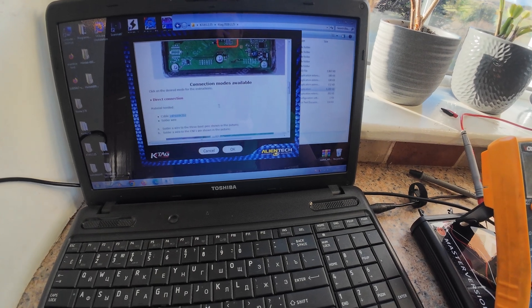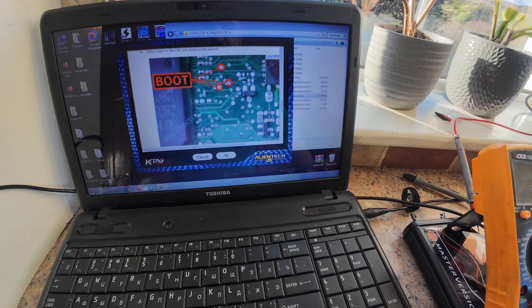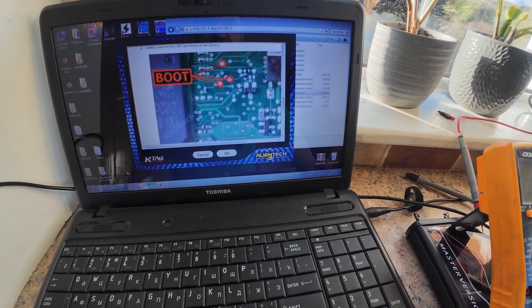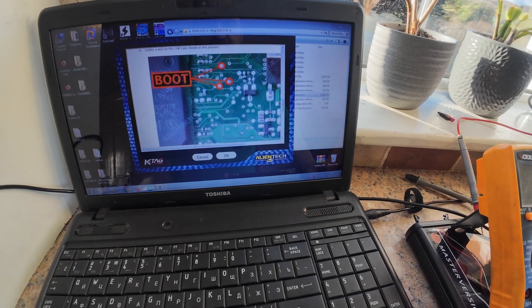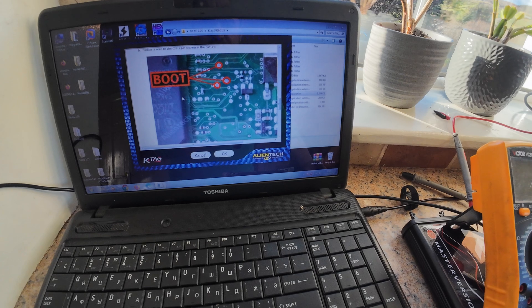Direct connection — three points for boot. Look out for this transistor; it's between the transistor and the MCU. Go down and it's the third pin from right at the bottom.